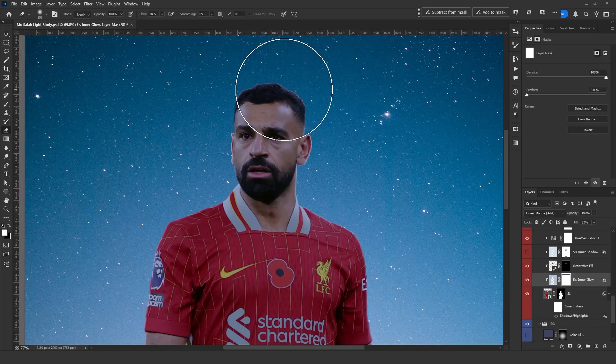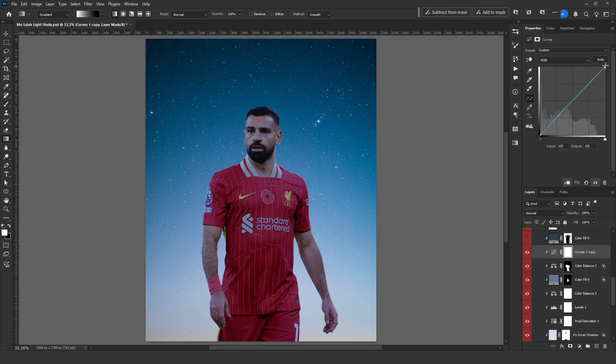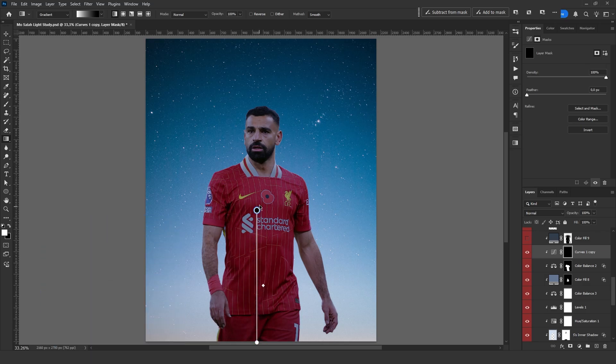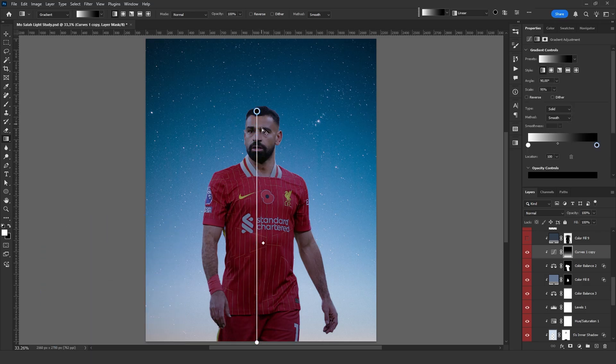Now it becomes a normal layer and I can use a mask to erase the unwanted parts. Next, I open a curves adjustment and lower the brightness. I select Gradient from the left and apply it from bottom to top. This adds a nice shadow effect.